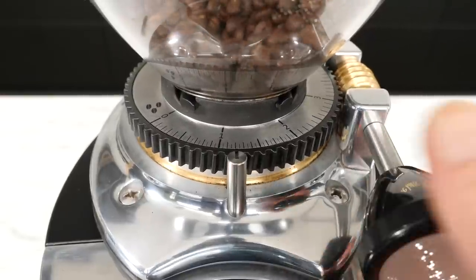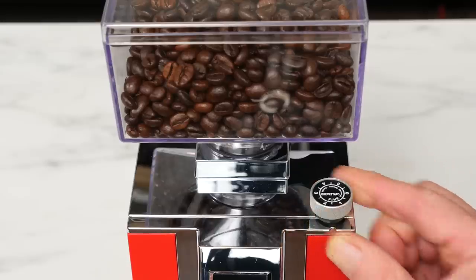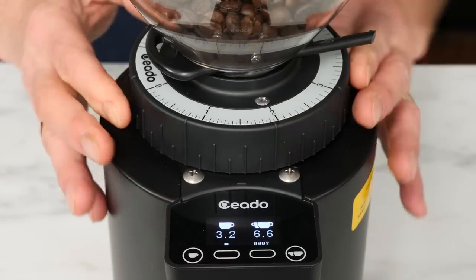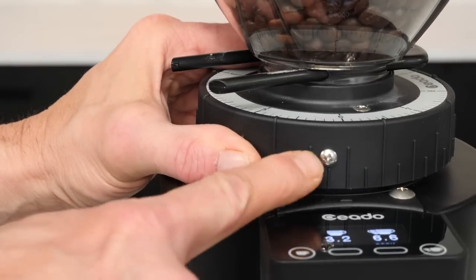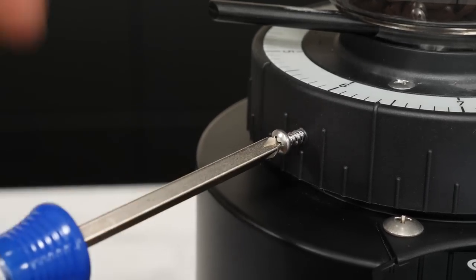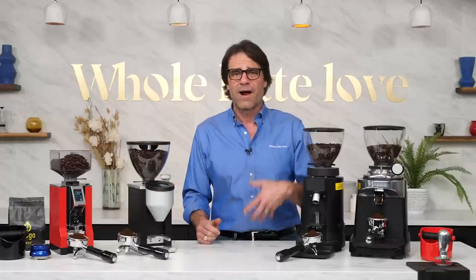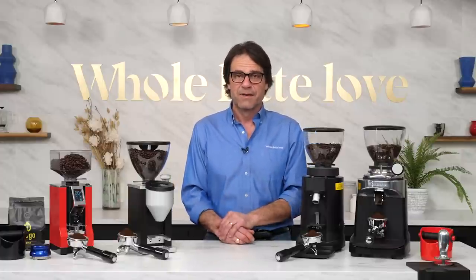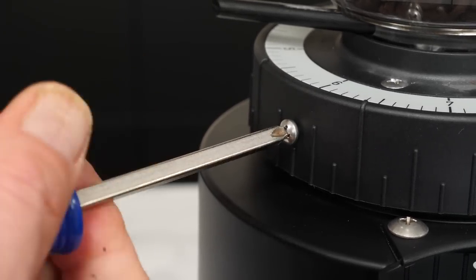Grind size adjustment varies by make and model. It could be a knob like on this Eureka grinder, or some type of rotating collar like on this Chiato grinder. Some grinders have a set screw which limits the adjustment. If you find yourself hitting a stop that limits adjustment, remove the screw to enable additional grind size adjustment. A lot of people run into this when trying to adjust grind finer, and it's common on many Chiato grinder models. You can leave this screw out if you like, or put it back in after making a grind size adjustment.